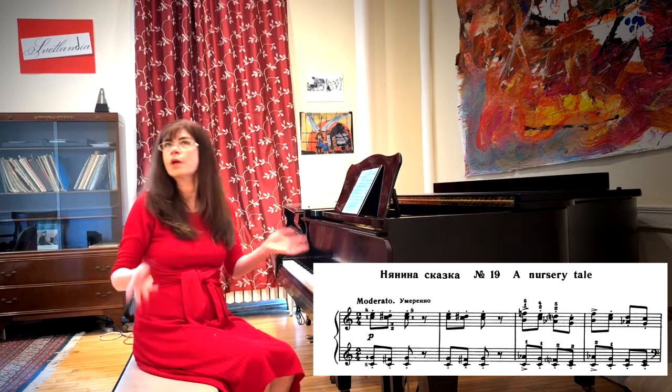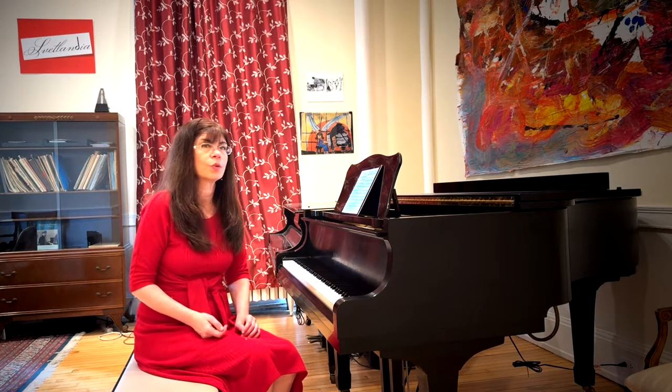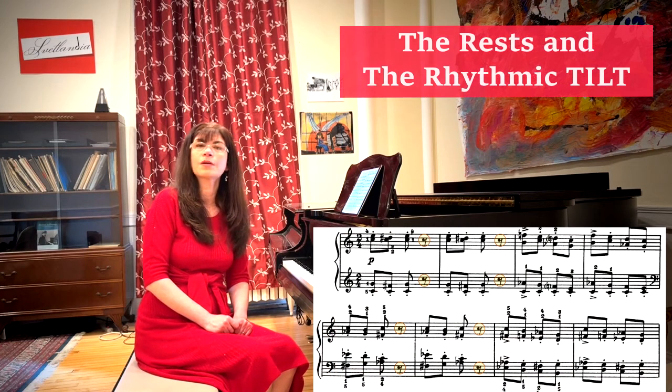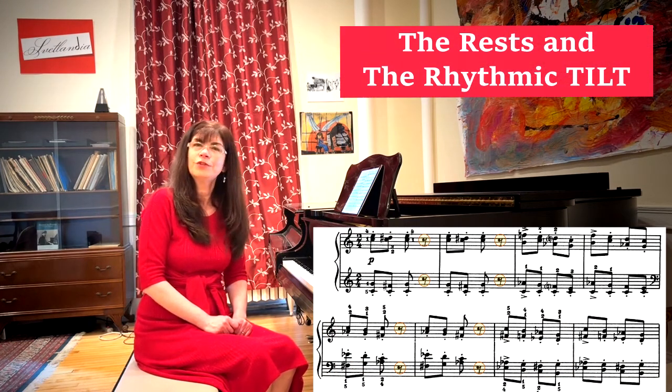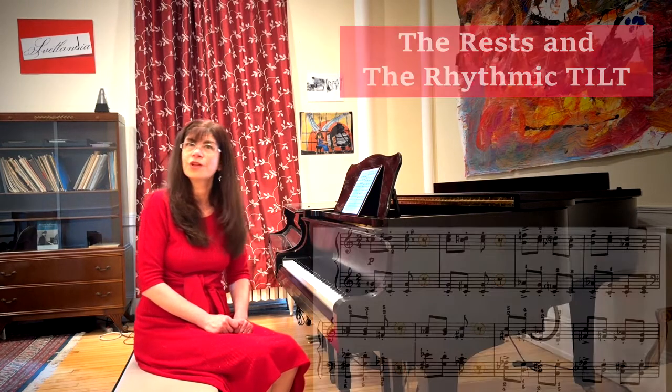Now that we've got our staccato notes being sharp and our melodies brought out, let's talk about the rhythm. This is in two-four, and it goes: one and two rest, one and two rest. That's as straightforward as you can get — but is it though? If you play it exactly evenly, you're going to get not much of an interesting story. When you have a piece with this many rests as part of the melody, you have to decide if the rest might not be a lot more important than its proportional value.